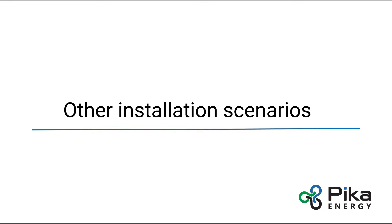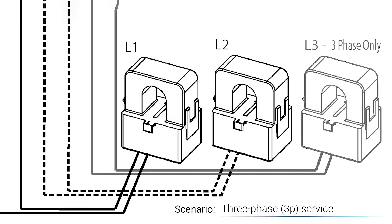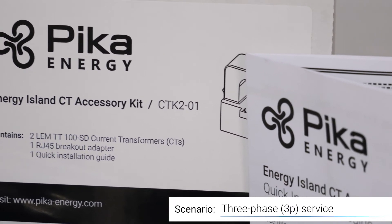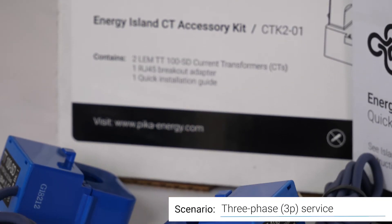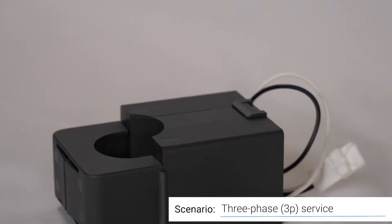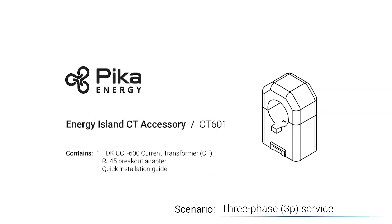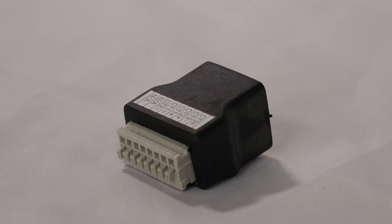Other installation scenarios will have other requirements. For larger service conductors, you will need a larger CT — make sure to order the correct size CT for your application, checking both the current rating and the internal aperture size. Three-phase installations will require one more CT than what comes in Pika's CT kit. The CT K2-01 kit comes with two 100-amp CTs and a breakout adapter. The CT 301 kit comes with one 300-amp CT and one breakout adapter. The CT 601 kit comes with one 600-amp CT and one breakout adapter.